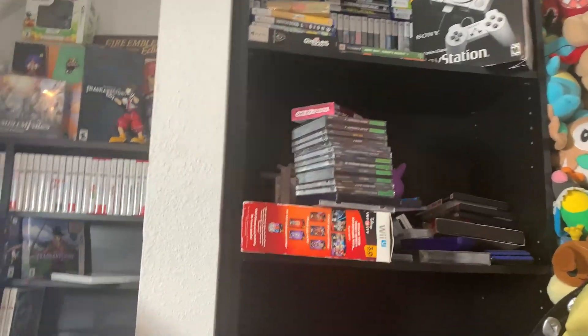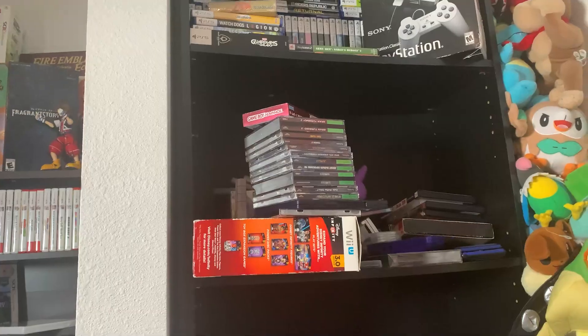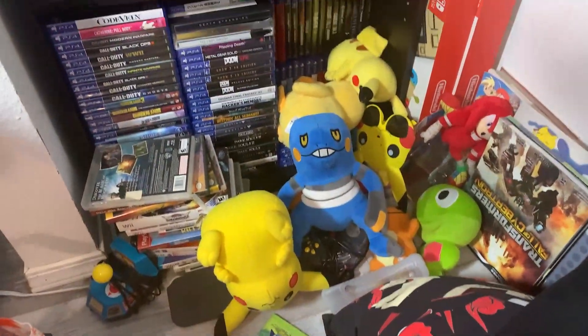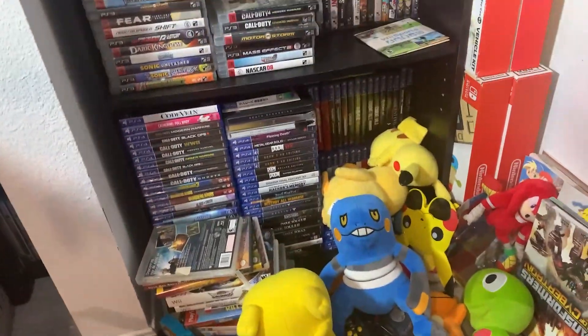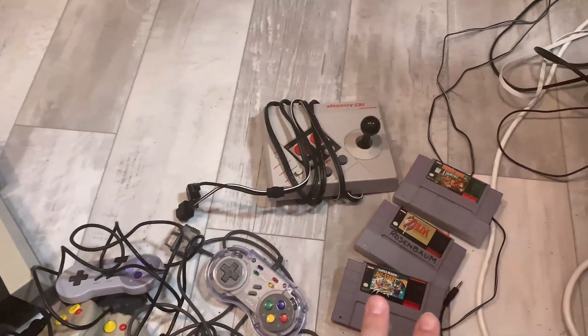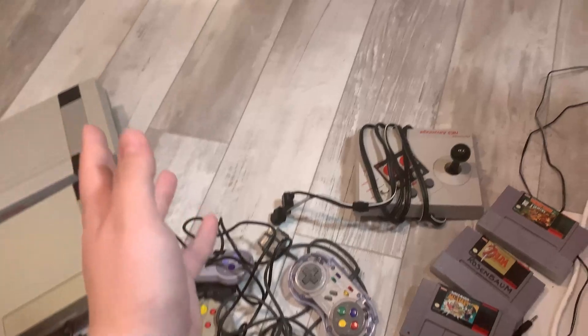And then these three games. There's also Street Fighter 2 somewhere over there, so we'll test that out as well. Here's the behind the scenes, by the way — this is behind the desk. Not great, I know. But with that said, we're going to test out the two NESes first and then go into the SNES stuff and, of course, all the controllers.